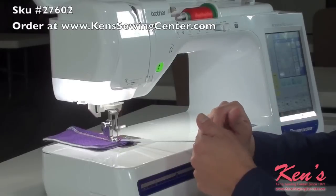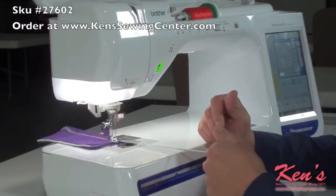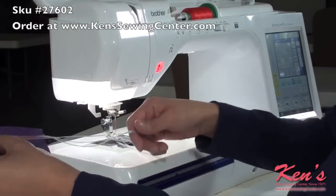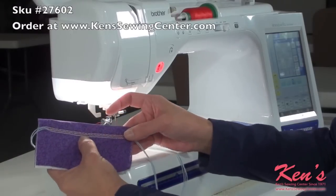Making sure that my cord and braid is nice and straight along the front. And there you go — three different types of stitches.